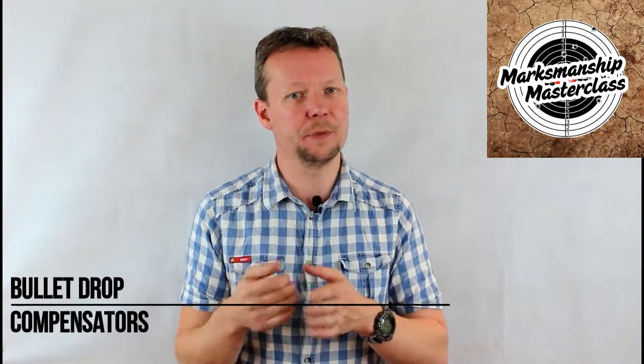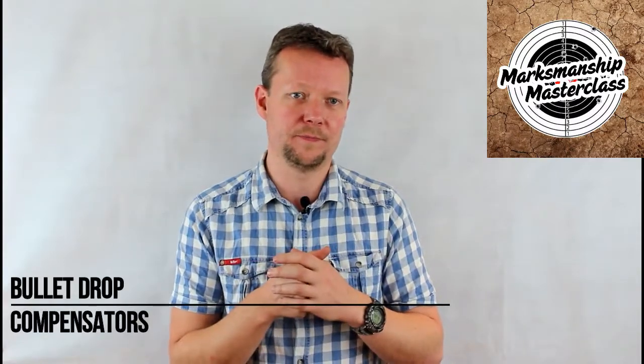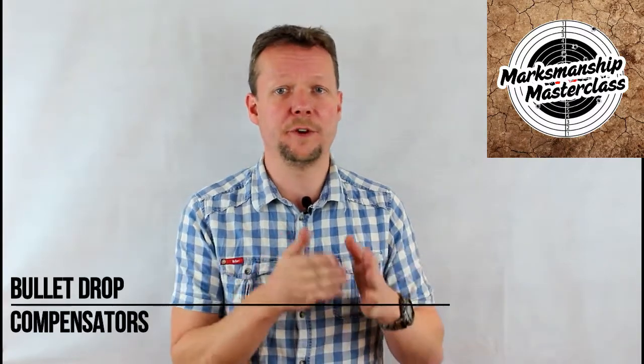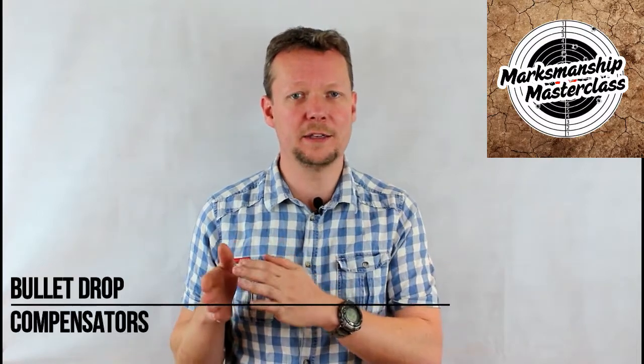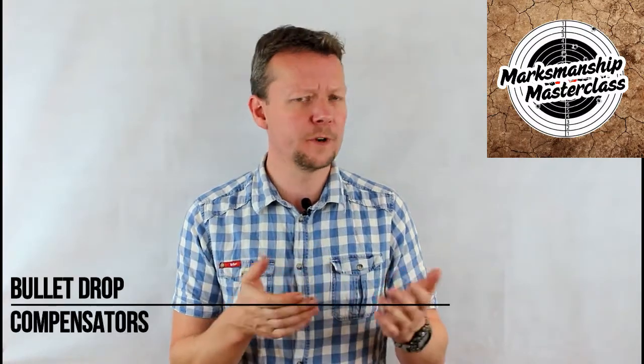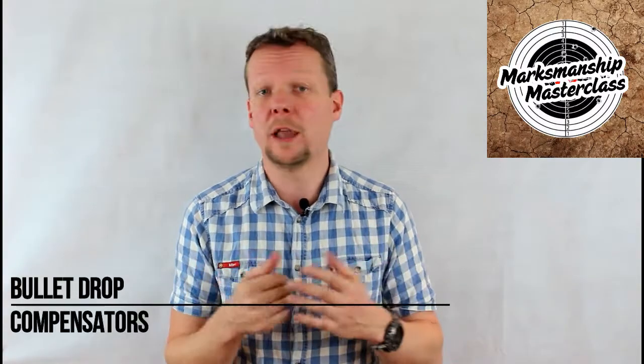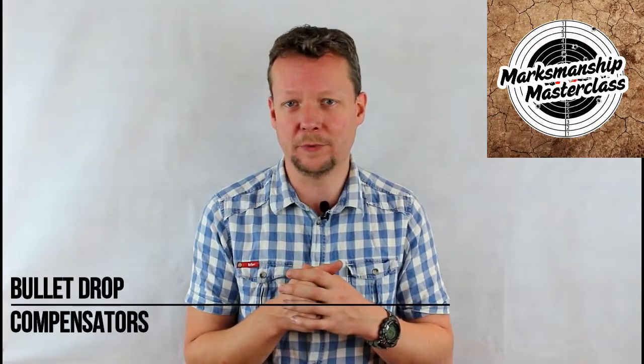BDCs work on averages for ballistics and are also set for a standard atmosphere. Because of this, the further the shooter is from these calibrated conditions, the less accurate the adjustment will be. For instance, a .308 at sea level at a range of 500 meters may well have a drop of 82.1 inches.